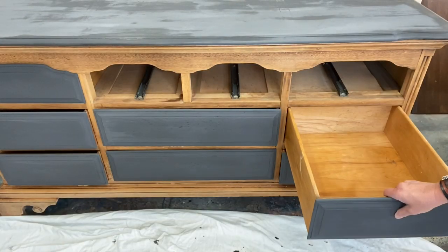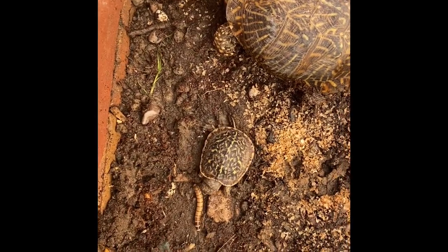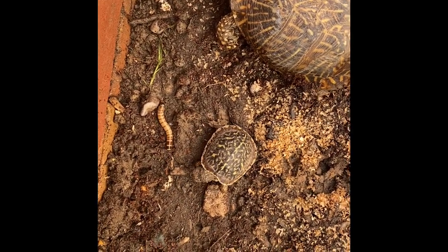Let's go ahead and get all those drawers out so we can paint the base and the body of this dresser.